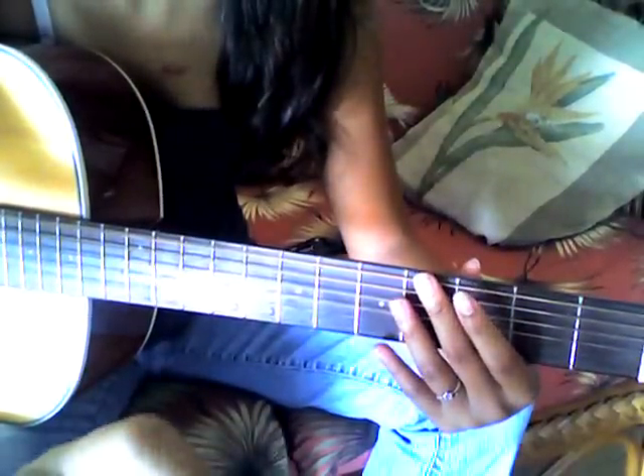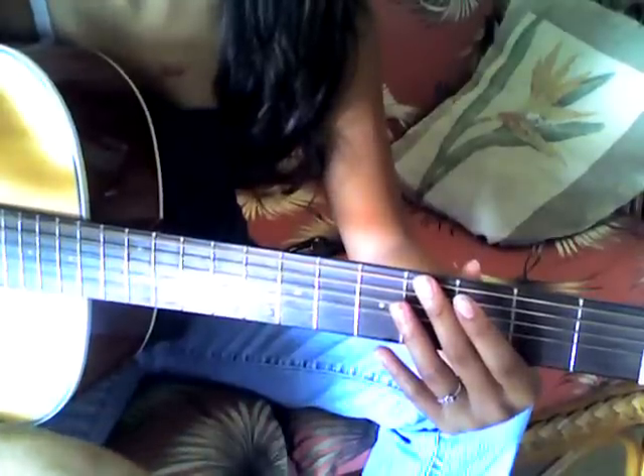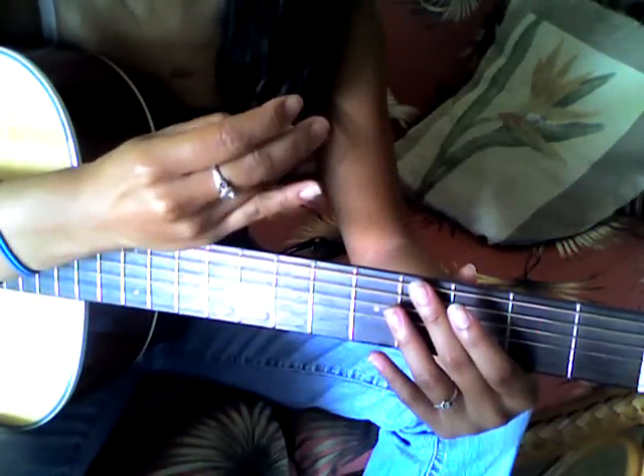Hey guys, so this is the tutorial for 'If the Moon Fell Down Tonight' by Chase Coyd. Somebody asked me to do this a long time ago, and I'm sorry it took me such a long time. But here it is now.